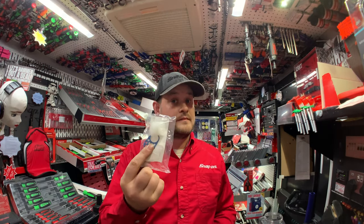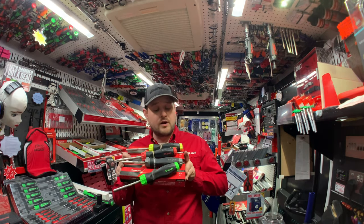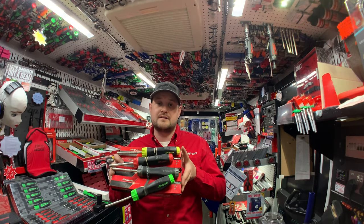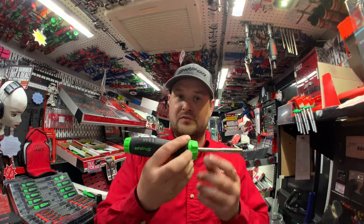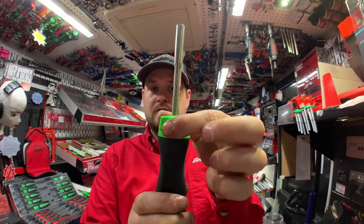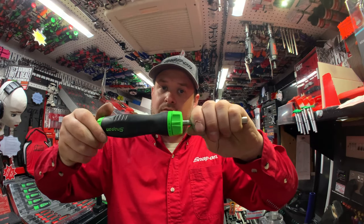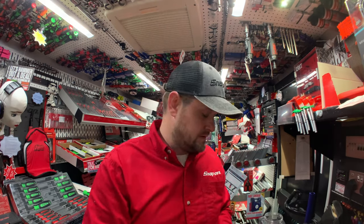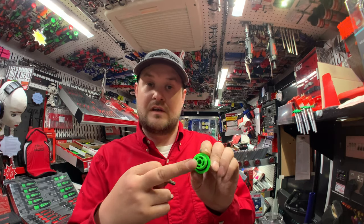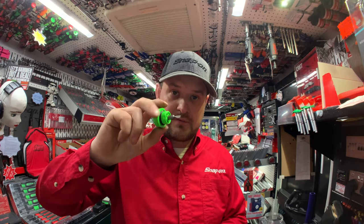Next up we have soft-grip ratcheting screwdrivers. I've got these in an array of colours — green, gunmetal grey, red, and yellow — on a really good deal. At the top you've got undo, tighten, and a middle position that locks it so you can use it as a conventional screwdriver without the ratchet mechanism. Inside you get a number 2 Phillips bit and a flat blade. A cool extra feature: in the cap there's a small bit attachment so you've got a finger starter when you need one.